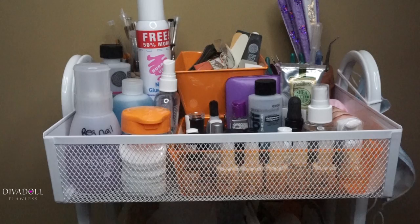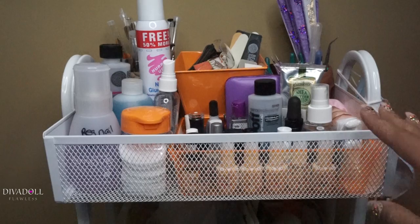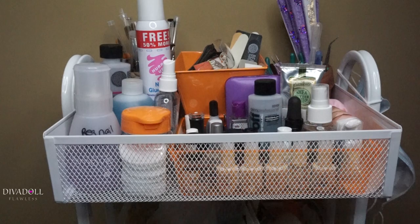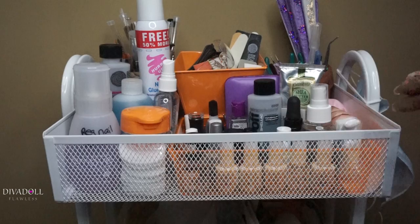This thing is really sturdy. It has two locking wheels on it and I highly recommend it. I actually push it into one of our closets downstairs so I don't even have to look at it, and when I'm ready to do my nails or my daughter's nails I wheel it out and all my essentials are right there. It's pretty sturdy — it doesn't rock or sway — and it holds a ton of things.